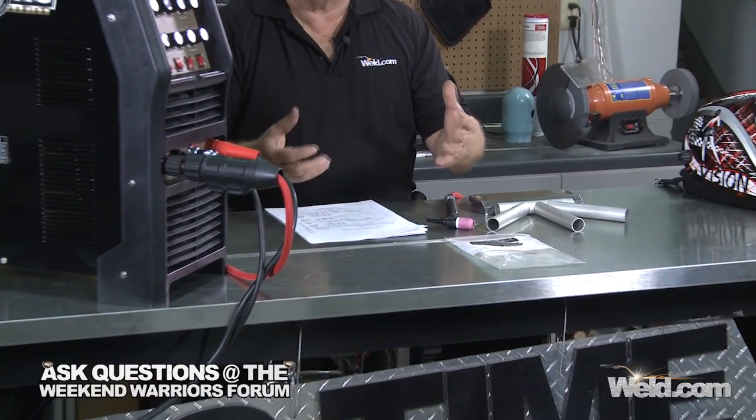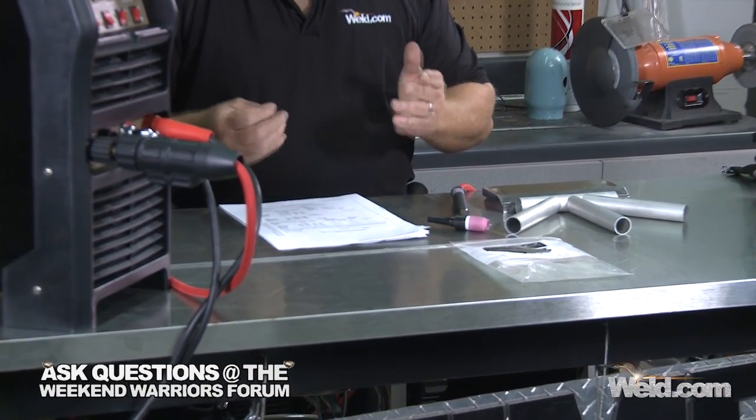We're going to start off with this particular certification, which is a tubular — it's 6061 T6. What you're going to need for your certification are these four pages. We've extracted them out of the D17.1 book. We've got some people that have helped us package this, and we'll give you information a little bit later.